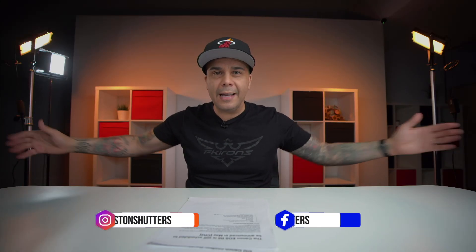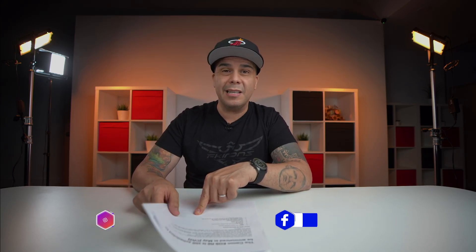How are you guys doing and how do you guys like the new setup? We're a little bit wired today but that's not what we're going to be talking about. In this video we're going to be talking about a new camera that Canon is actually planning to release in May. All that information right after the intro.